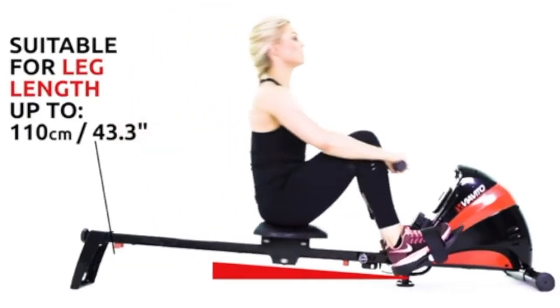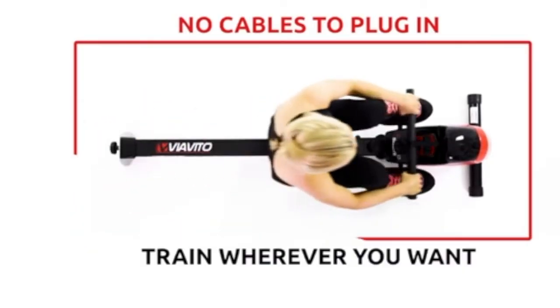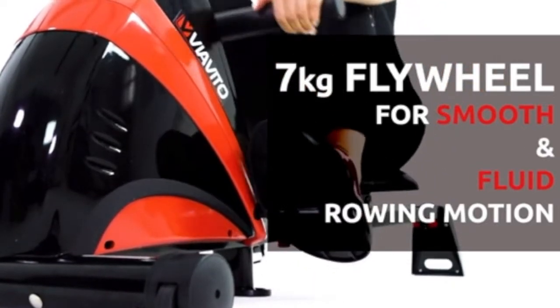The rowing machine is suitable for leg lengths up to 43.3 inches. There are no cables to plug in, allowing you to train wherever you want. The built-in 7kg flywheel provides a smooth and fluid rowing motion.